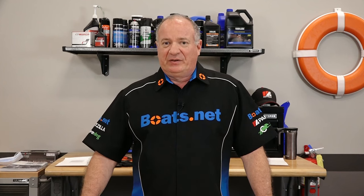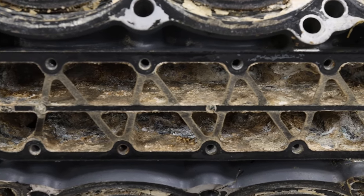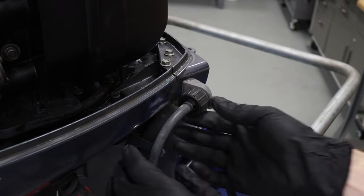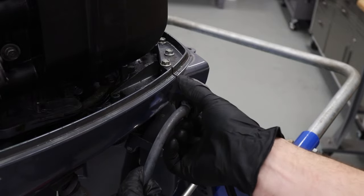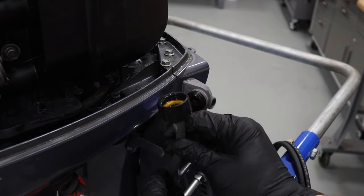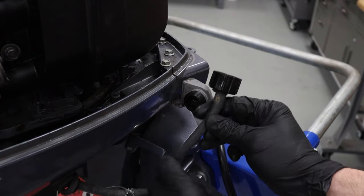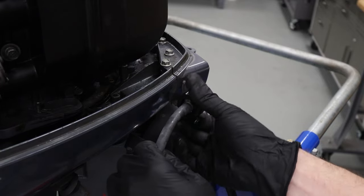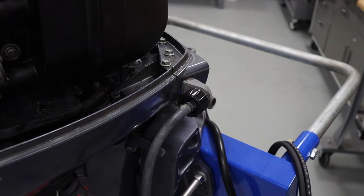If all else fails, you're left with the fifth thing that might be going wrong in your cooling system — a clogged water channel running up to and around the power head itself. The way to prevent a lot of that is to flush your outboard after every use, especially if you run in salt water. On a newer outboard it takes a long time to get that kind of build up, but an older unit that hasn't been maintained properly can have enough salt and marine gunk in there that it will slow down or stop the water flow completely. And that's a harder problem to fix once you get those passages clogged up inside the motor.